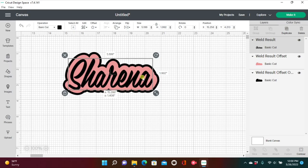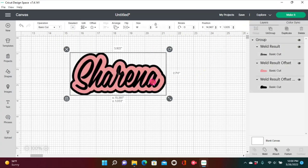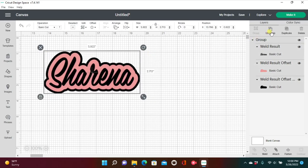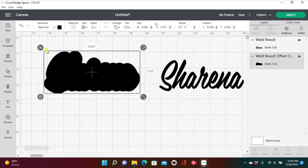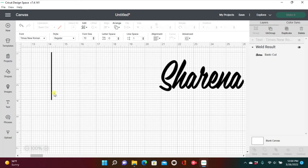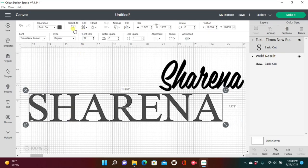You can also offset an offset — take your name, apply an offset, and then apply another offset on top of that. Here you go — this is why I love offset. The layered look behind my name is just so cool. I would offset everything if I could.